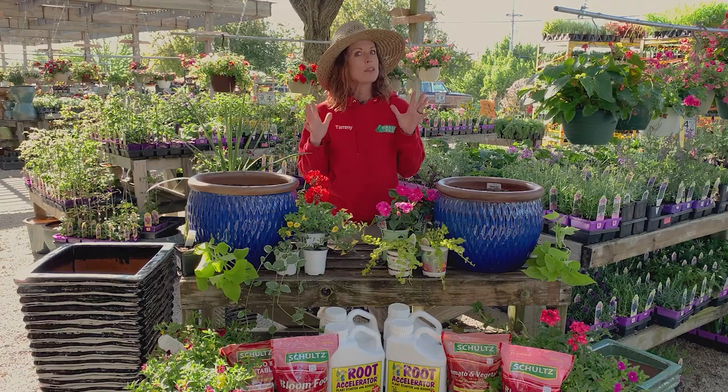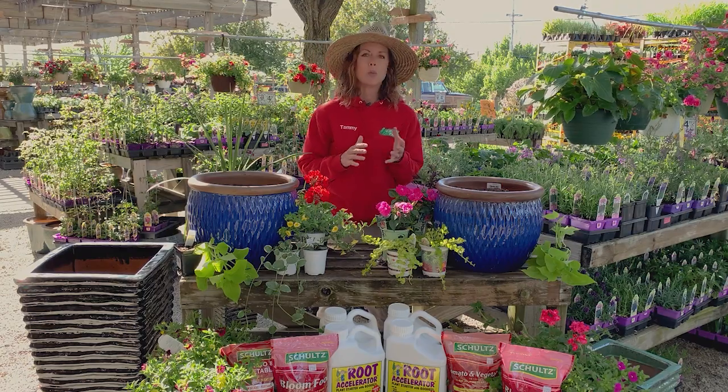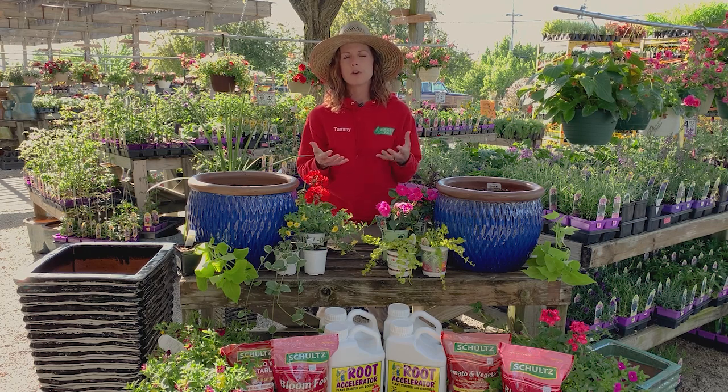Hi, I'm Tammy from The Grass Pad, and today we're going to talk about my absolute favorite topic, building a perfect planter. Whether you have sun or whether you have shade, we can create a planter that's colorful and creative and it's going to last all season long.